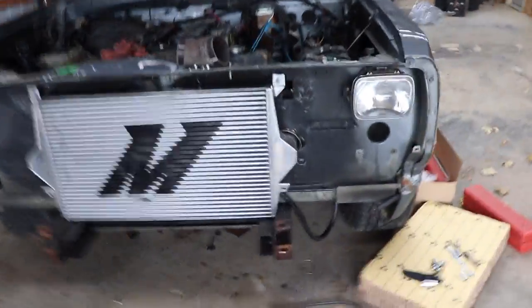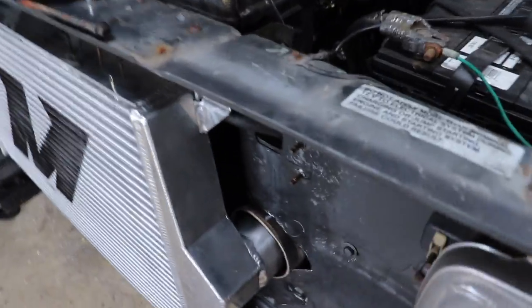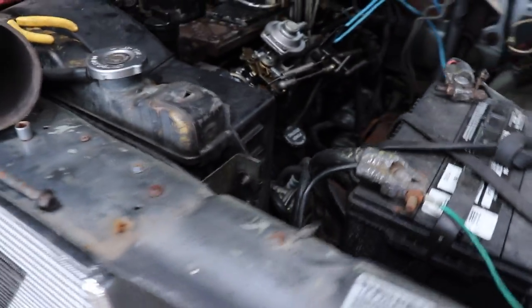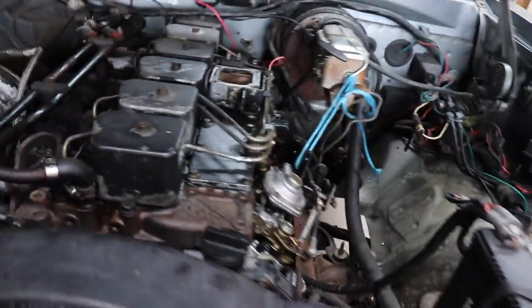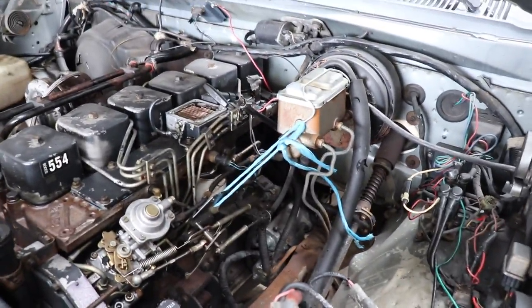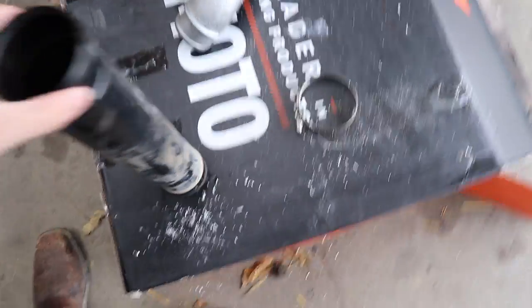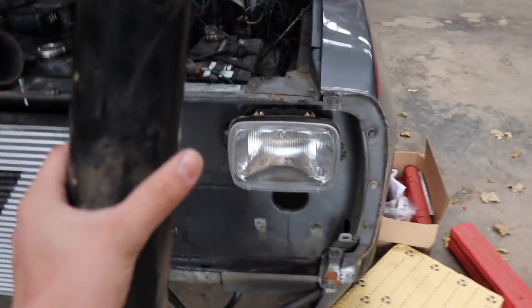We've got the Mishimoto intercooler on the truck — it's not fully fastened in place, but it is lined up with the bolts up on top on each side to at least hold it there so it doesn't tip back and fall out. What we're going to be trying to do today is get it lined up so we can hook up the intake horn and intercooler piping for this side, because the other side is going to have a compound turbo setup.